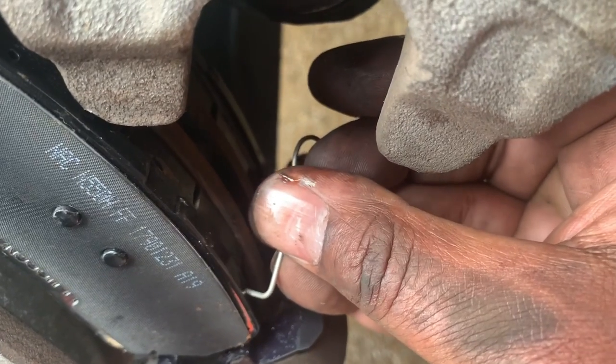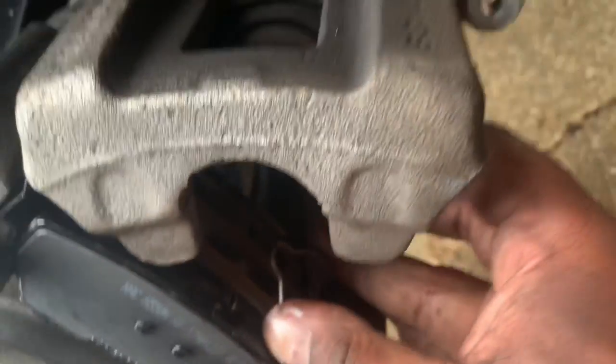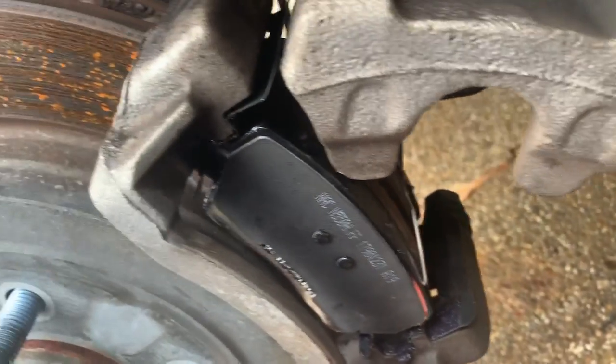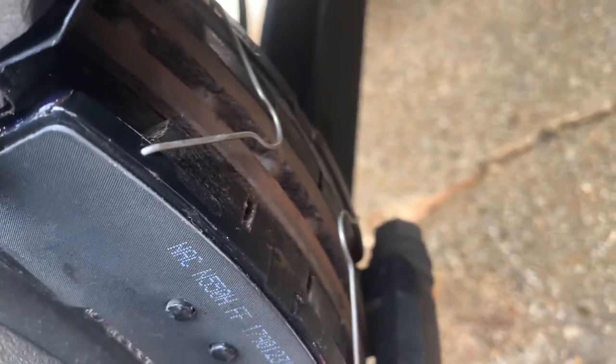After you get the two pads in, you have your retaining springs — they go on the small holes here. One right here, one on the opposite side, and it pushes right in. Easy peasy. Do the same thing for the opposite side.